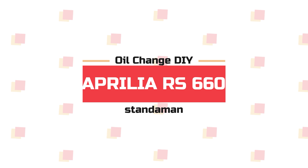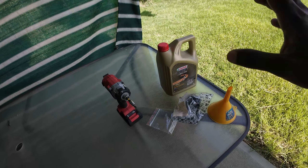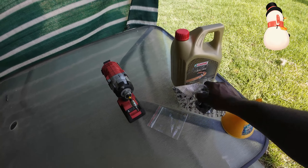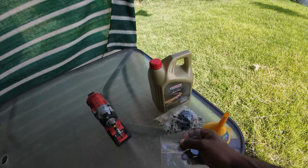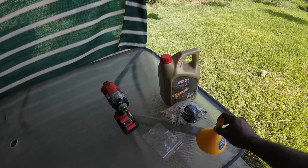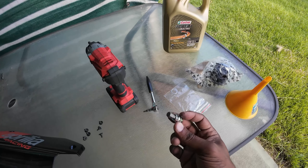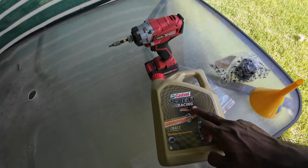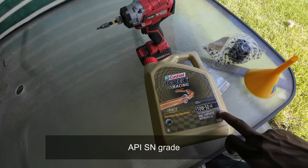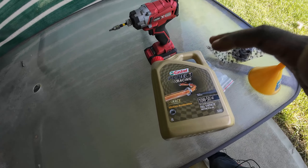So these are all the things that you'll need for this DIY: the engine oil, the engine oil filter, the drain bolt washer — this is the crush washer — a funnel, a 4mm hex screw like this, and an 8mm hex socket like this to remove the oil drain bolt. The engine oil we're using is Castrol's Power One Racing, 10W-50 fully synthetic, which is recommended by Aprilia themselves.